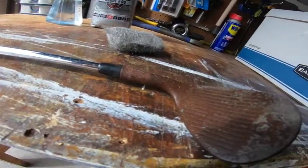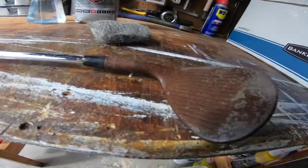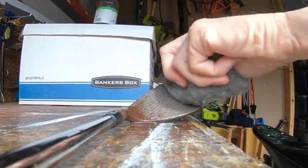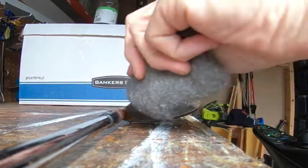I have the bowl clamped down on the bench so it won't move. Let's see what it does. Oh yeah, that's coming right off — nice!